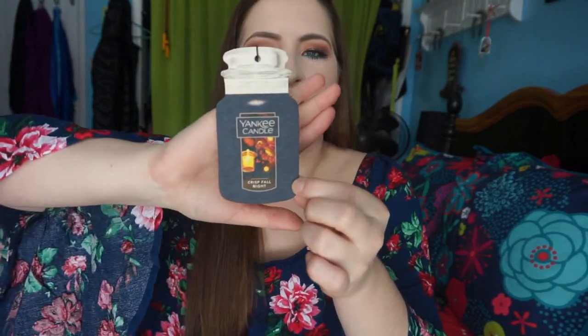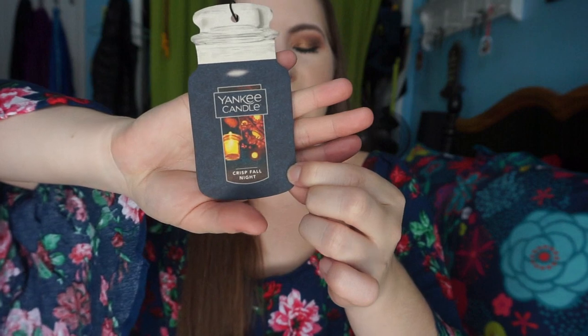I did finish a couple of random products. This is the Yankee Candle Car Freshener in Crisp Fall Night. This smells like a sexy dude, so I don't think I'd purchase this one again. It only lasted about a month in my car and wouldn't really give off much throw. I would buy this type of car freshener if it was on sale, but not this specific scent again.